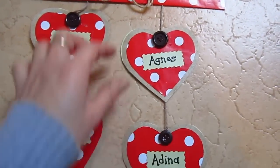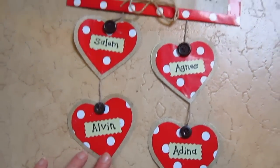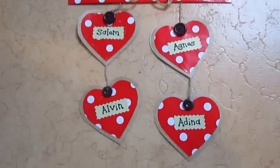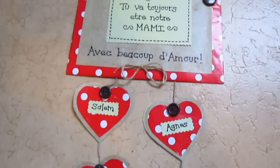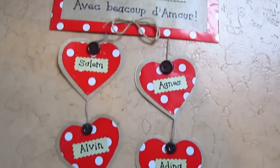Then we string some little hearts, again with cardboard and wrapping paper, with our names and added little buttons. It's a cute little memory gift you can give to somebody for their birthday or for Mother's Day. Hope you like this little idea.